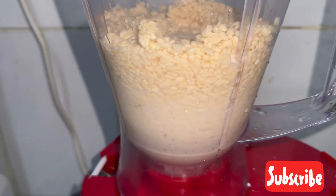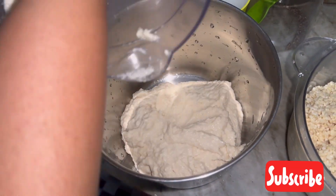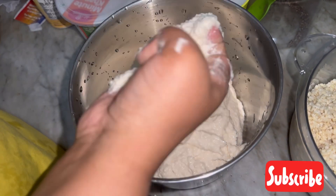Grind it to a thick paste. In between you can add a little bit of water. You can see the thickness.